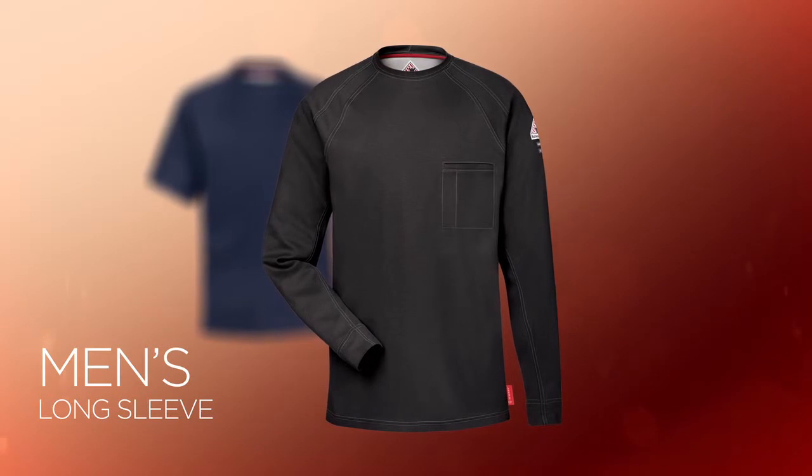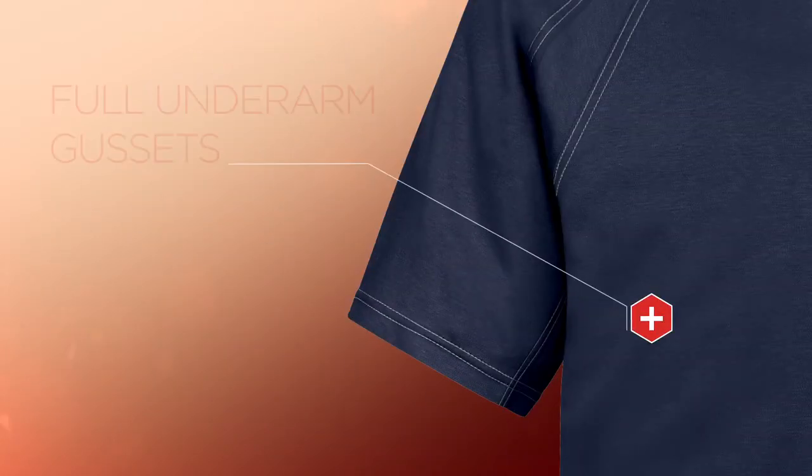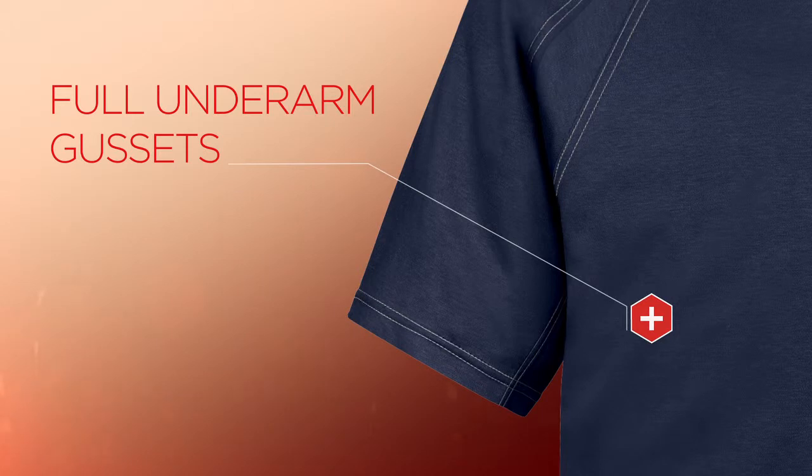iQ Comfort Knit Tees come in two styles: Men's Long Sleeve and Men's Short Sleeve. Both are designed with full underarm side seam gussets, which allow the garment to move easily and stay tucked in while reaching up.